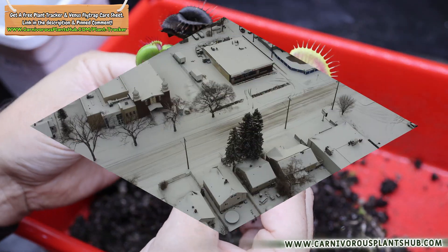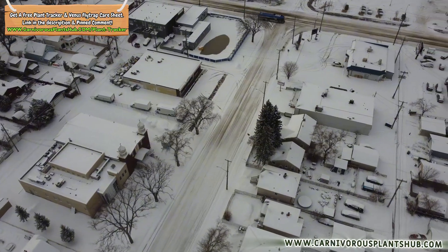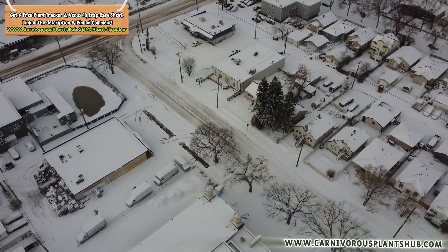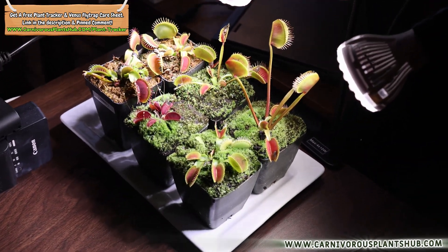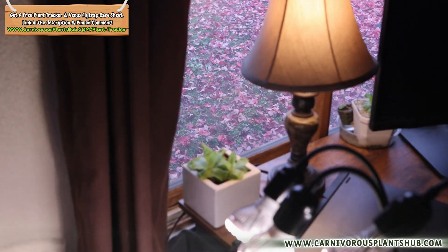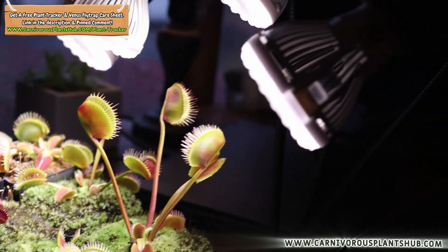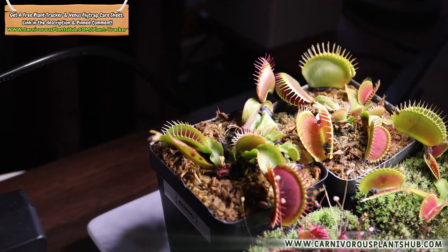The second situation: if you live somewhere that gets too cold. In parts of Canada where daytime temperatures can sit in the 20s°F, keeping flytraps outside is pretty much a death sentence. These plants can handle freezing, but not relentless all-day freezing — a controlled cold period in the refrigerator is often the safest way to get them through winter alive. Third situation: if you simply don't have access to outdoors — apartment living, growing everything indoors under grow lights, no balcony or patio. The refrigerator may be your only real option.